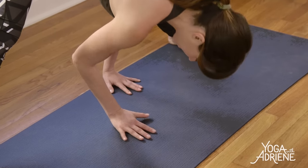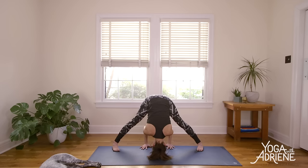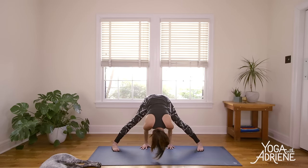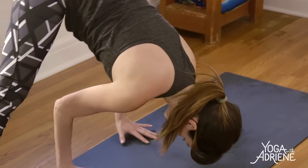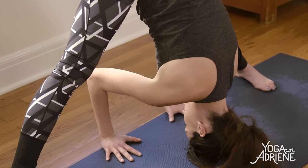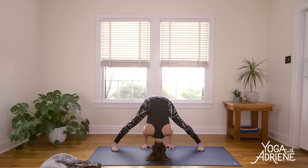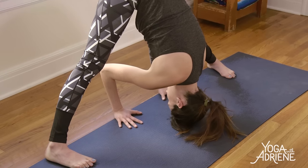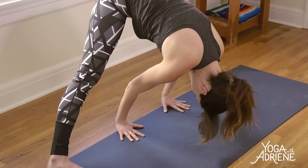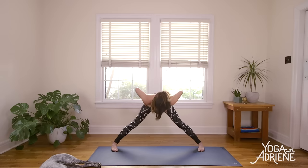Eventually we're walking the palms all the way back in line with the arches of the feet, keeping the shoulders plugged in, and the crown of the head will come to the ground. If you have an inversion practice, maybe you pop up there for a moment — stay mindful, integrated — but only if you have that practice. To come out of the posture, press into your foundation. Engage through your center, and then slowly walk the palms all the way back up. Soft knees as hands come to the waistline. Loop the shoulders and lift the heart.